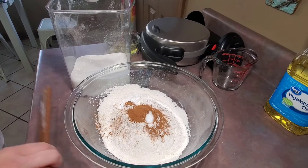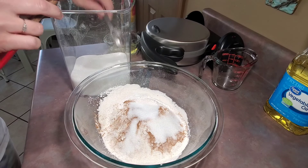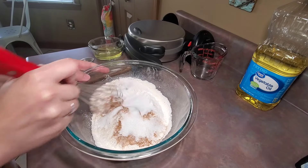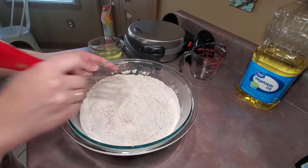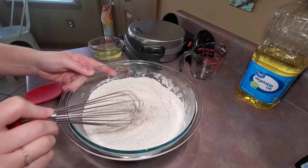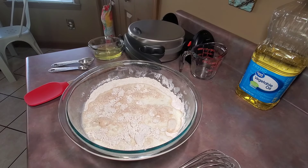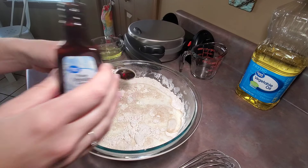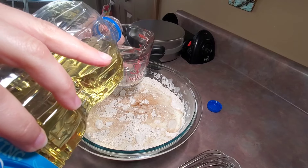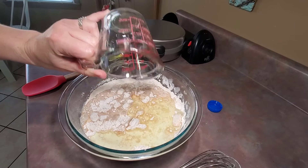I then added in one heaping teaspoon of ground cinnamon, a half teaspoon of salt, and three tablespoons of granulated sugar. Once I have all of my dry ingredients together, I'm going to whisk them all together. Then I'm going to add in two cups of milk, one teaspoon of vanilla, and a half cup of vegetable oil.